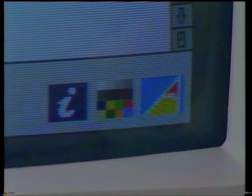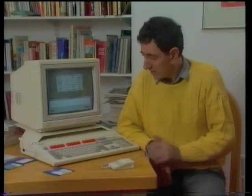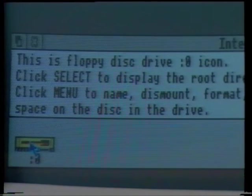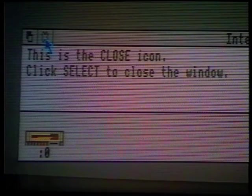If you look at the icon bar, you'll see that a replica Help icon has appeared. Now that Help is loaded, I can find out about anything on the screen that I don't understand, simply by pointing to it. For example, what's this down here? Move the pointer there, and it tells me this is floppy disk drive zero icon, and there's some more information about it. When you've finished with Help, simply click on the small cross up here, and away it goes.